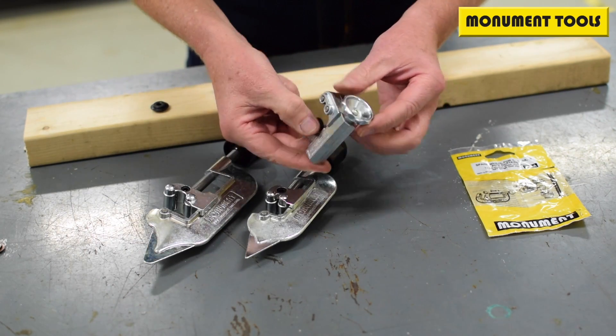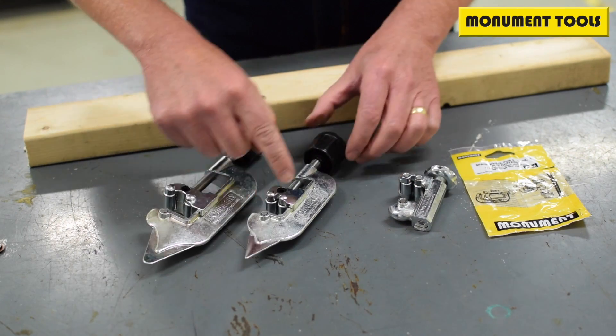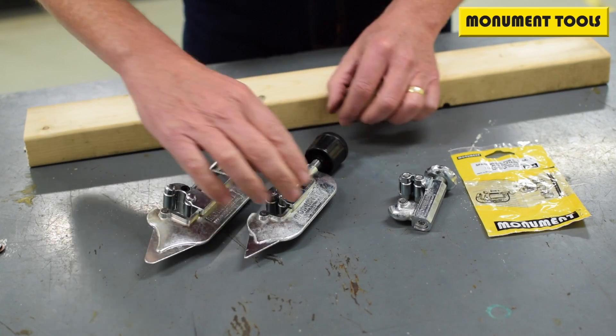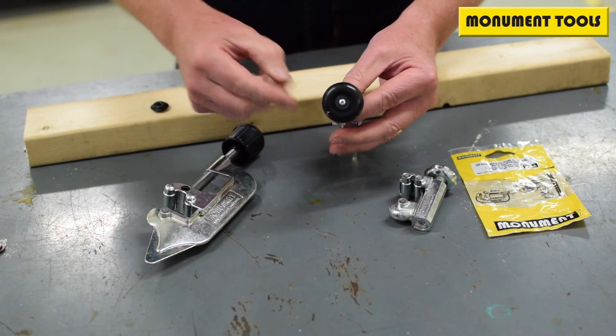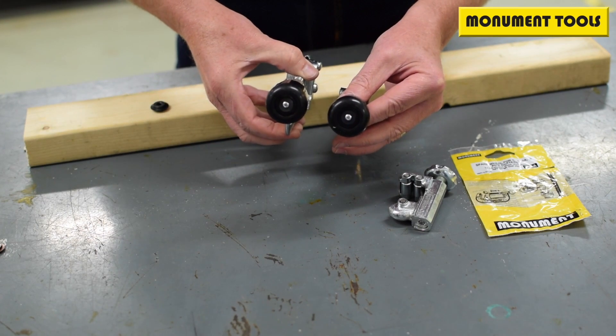On the size 0, there is no spare wheel. On the size 1 and the size 2, in the fluted knob, you will see there is housed a spare wheel.